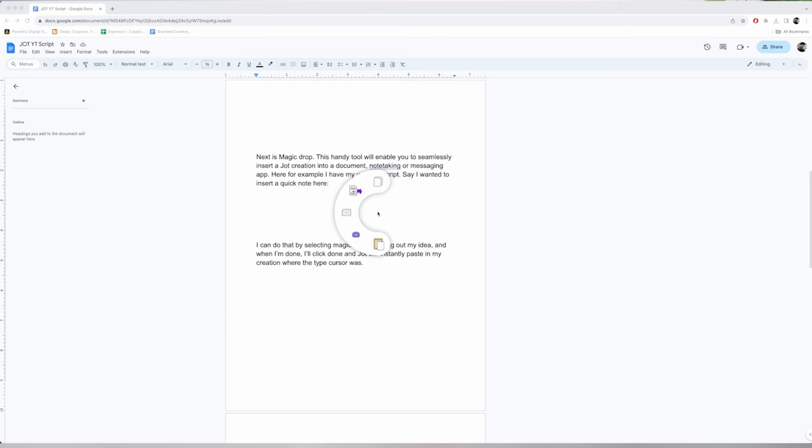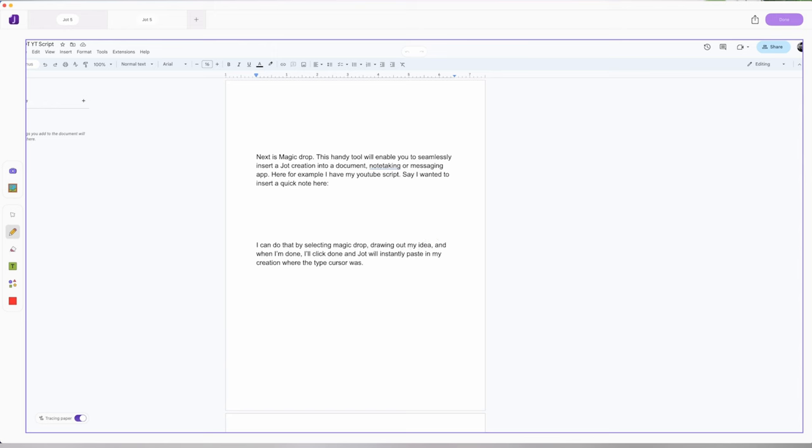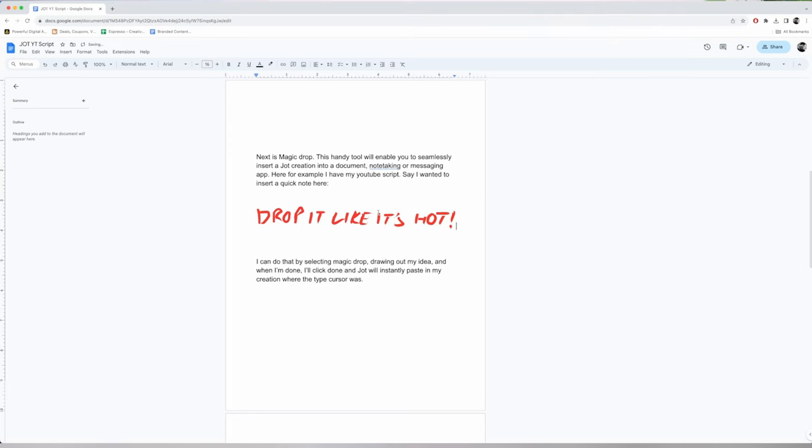I can do that by selecting Magic Drop, drawing out my idea, and when I'm done, I'll click done and Jot will instantly paste in my creation where the type cursor was.